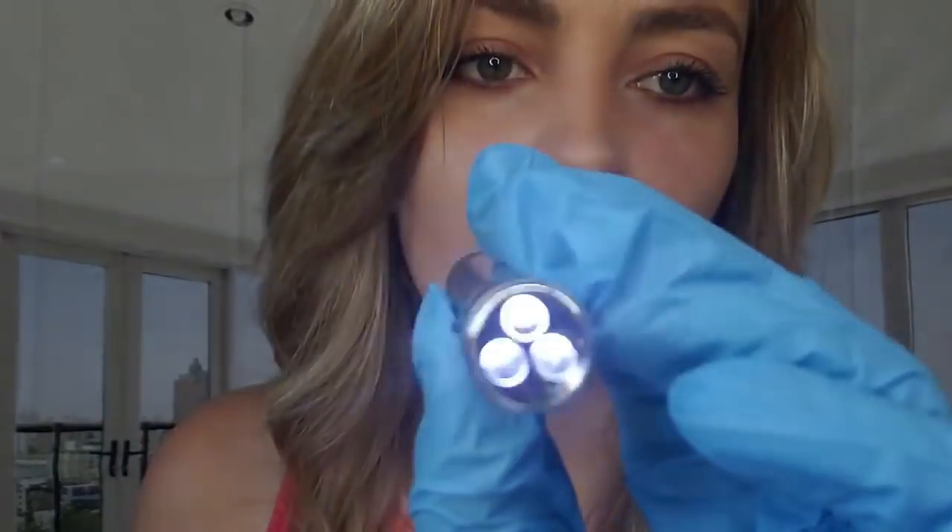Hi, are you here for your nose piercing? Okay, perfect. Let me take a look at your nose. It does look healthy. I'm going to put a dot exactly where I'm going to be putting the hole.